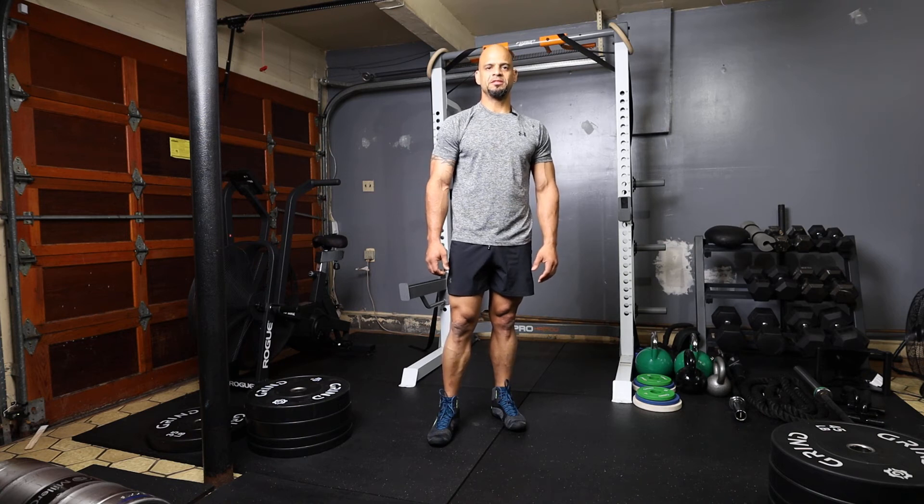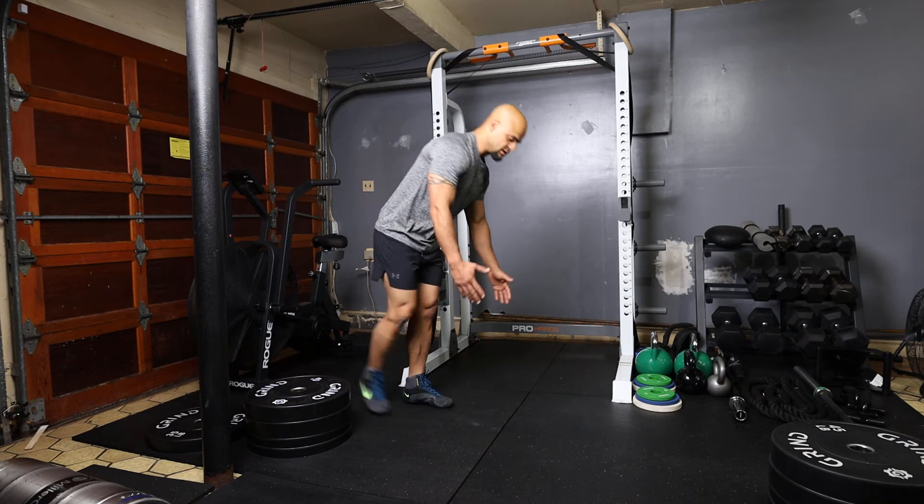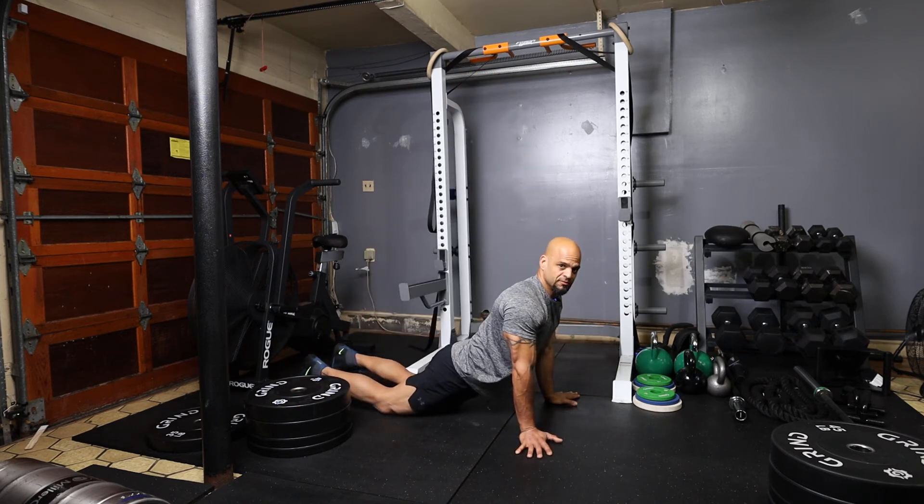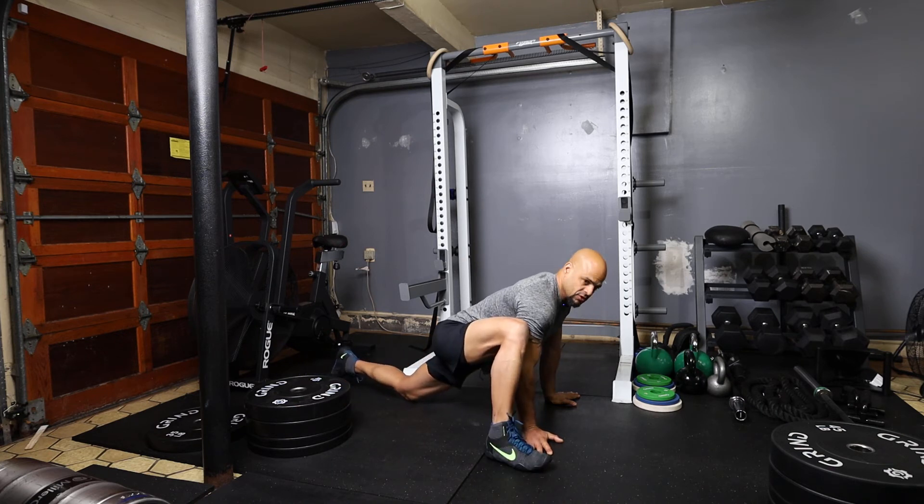The next stretch we're going to perform is a downward dog into a runner's lunge. We start out by going into the downward dog position, getting a nice stretch in our lower back. To perform the runner's lunge, bring either the right or left foot right next to your hands and leave the other foot in place, just like so.